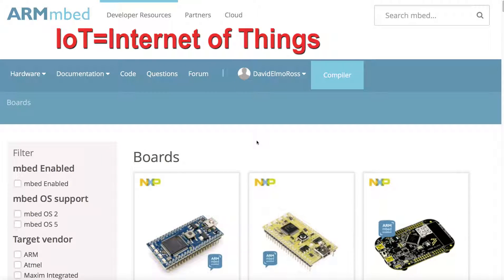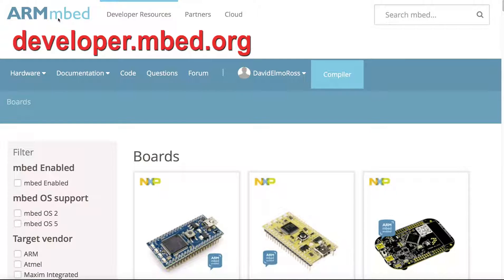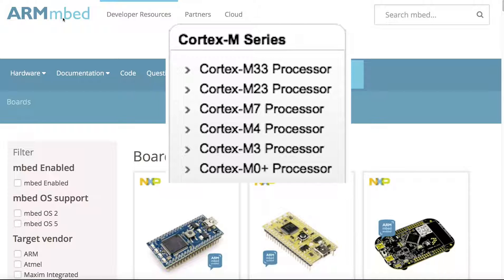If you are at all interested in Internet of Things, or IoT, this is the best website you can come to. It's developer.embed.org. Embed really refers to ARM Cortex-M version processors that have been specifically designed to deal with IoT, or Internet of Things.